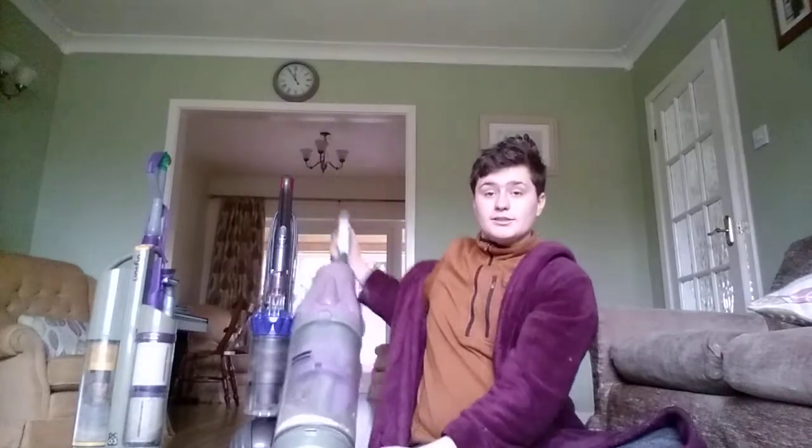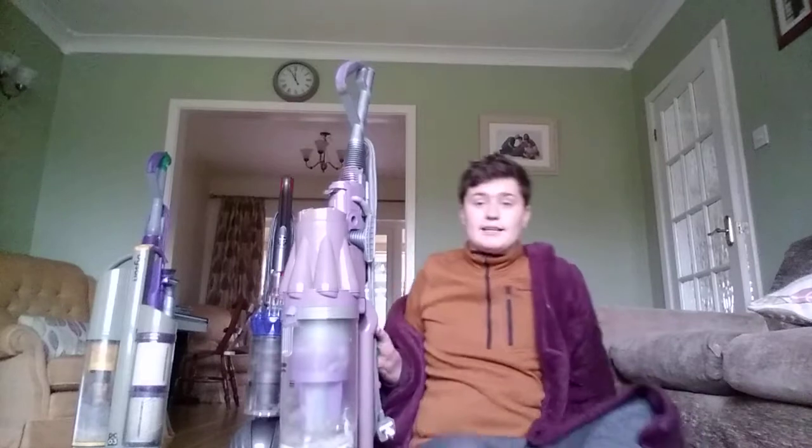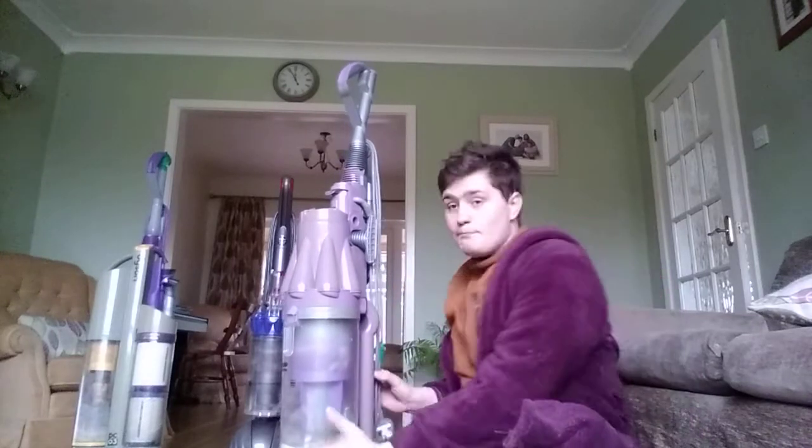The DC07 Allergy didn't last as long because it was very cheap, but this one still works really well. If you get this Dyson, you get a five-year guarantee. My Dyson has just been given to me from my grandma. That's my old collection and it's the nicest Dyson upright - I love it better than Henry.